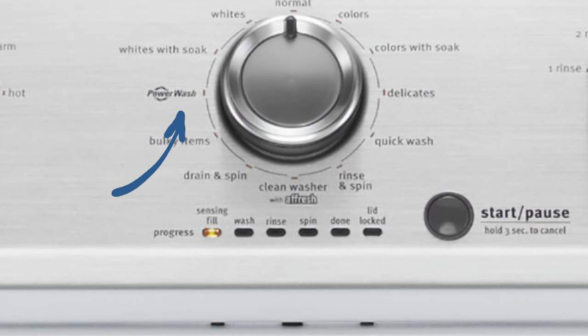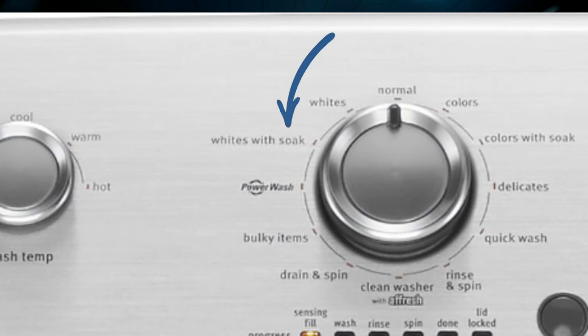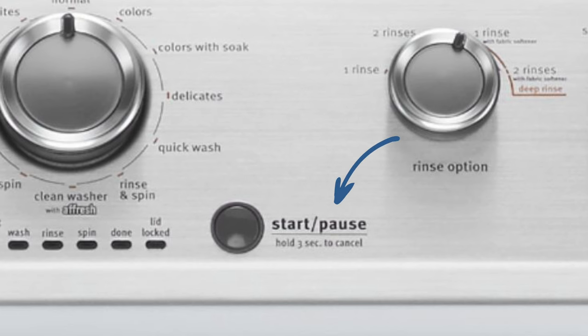The Maytag washer has a quick wash cycle that cleans small loads in just 30 minutes, as well as a power wash cycle that claims to boost cleaning action with heated water. I must say here that this heated water is not going to be a function of the washing machine, but of your household water heater. There are also deep water wash, deep rinse, and soaking options. The AutoSense feature adjusts the water level for each individual load. However, it doesn't have an add-a-garment option, which might be a deal breaker for some. Really? Just push the pause button, open the lid, drop in your garment, and push it again to resume the wash. I can't understand why they even put this on a top load washing machine.